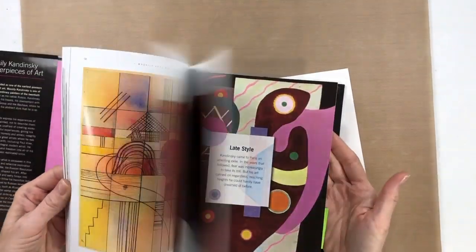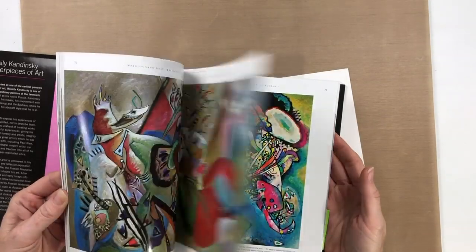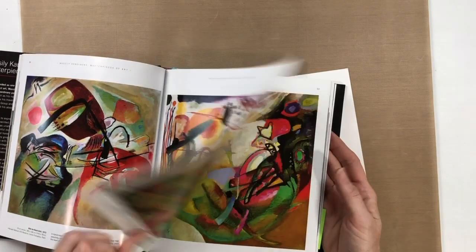Hello everyone, it's Melanie. I had a comment on a video today from Susan who mentioned the little art piece that I did and wondered if it was going to be in my shop.